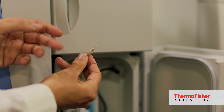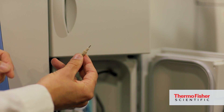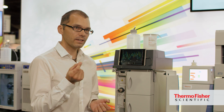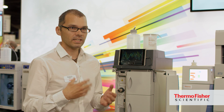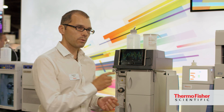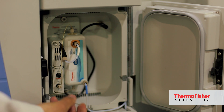That technology is Viper fittings. These really allow any customer, whether they're experienced or a novice, to make perfect fittings every time without the need for tools and without the need for specialised training. It's very important to get a good seal of your tubing against the port, and what the Viper fittings do is make that accessible with just a finger-tight connection.